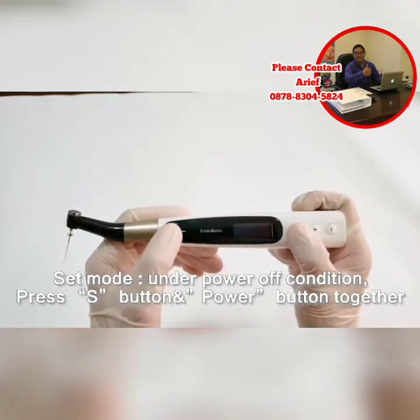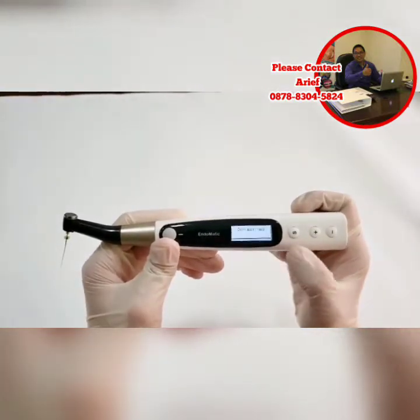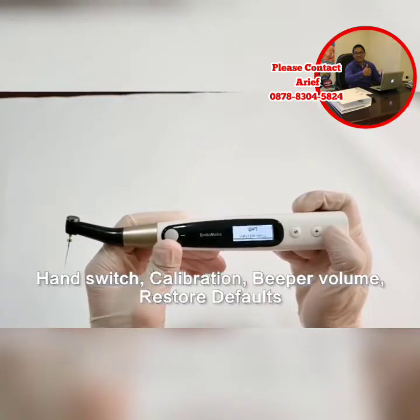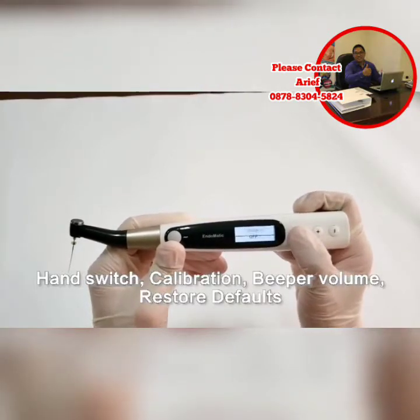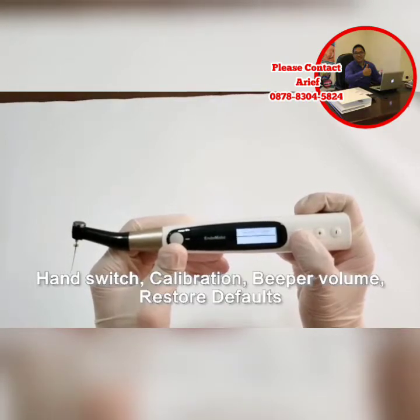Press the power button to access some additional small functions. These include left and right hand switch, calibration, beep volume, and restore defaults.